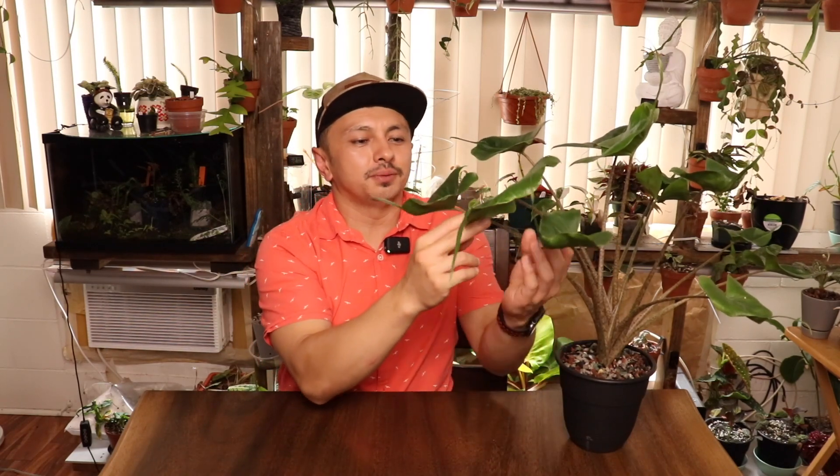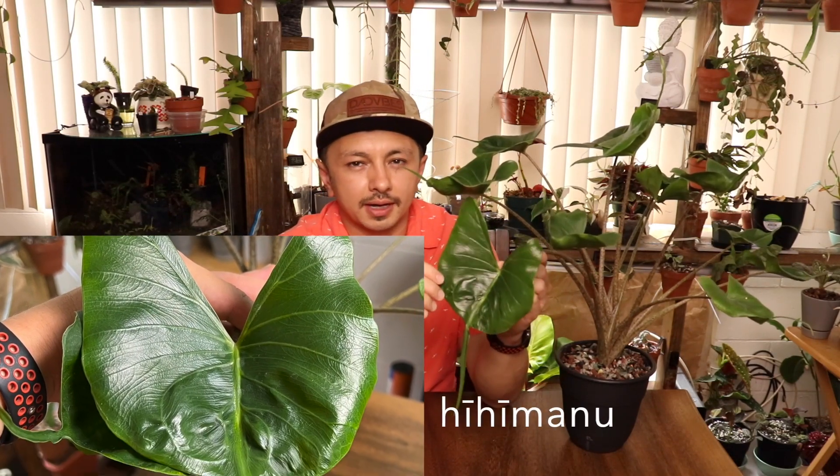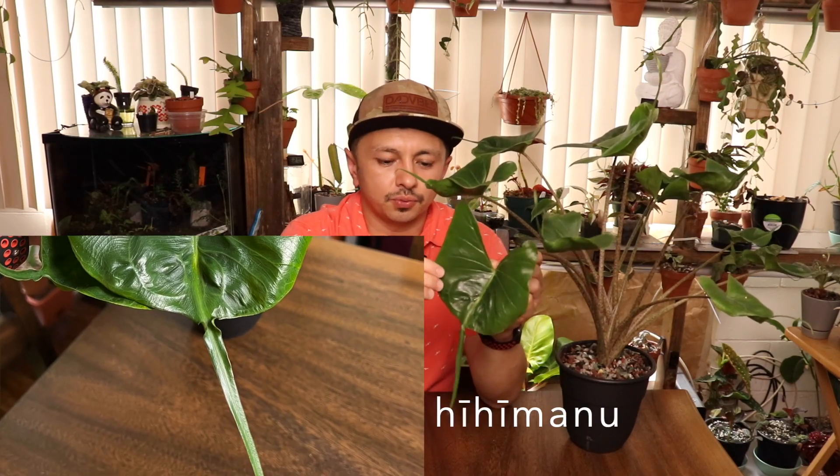The Alocasia macrorhizae Stingray does look like a stingray. Here in Hawaii we would call it a hihimanu, and it's more like the manta ray. It does have this really pretty long tail and kind of these big wings.